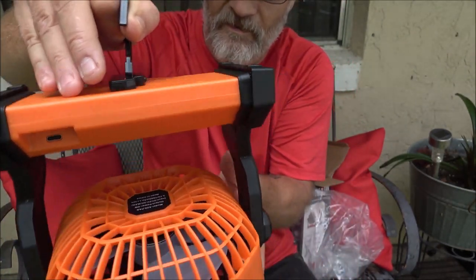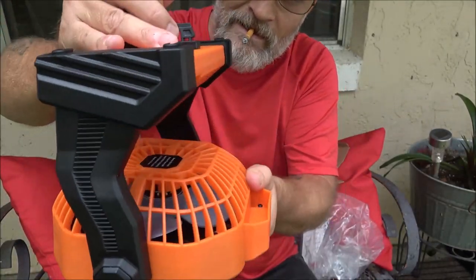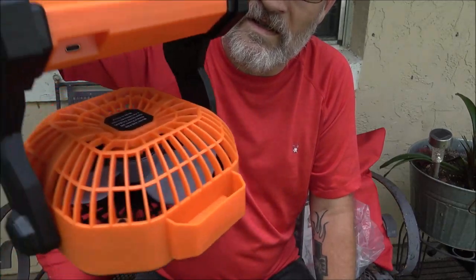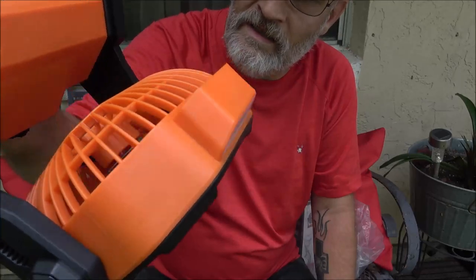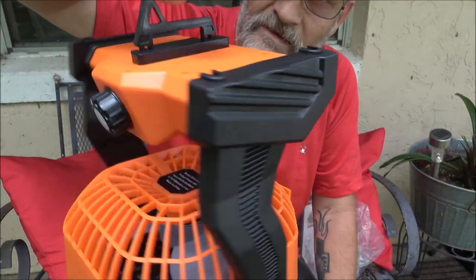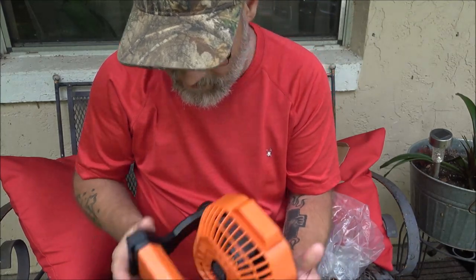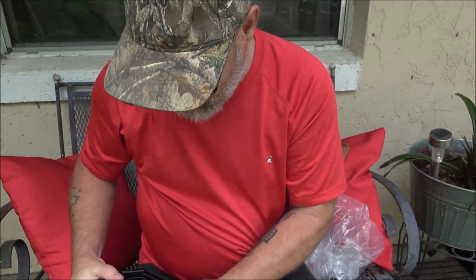That's pretty cool. You can adjust it however you want it. My hammock tent — my bivy hammock — it's got a couple hooks, one on each end. I can hook that up and have a nice little light if I need it. It can blow straight down onto me. That is a neat little fan — you just put it back up there and it stays.